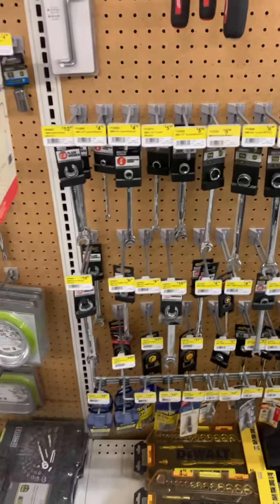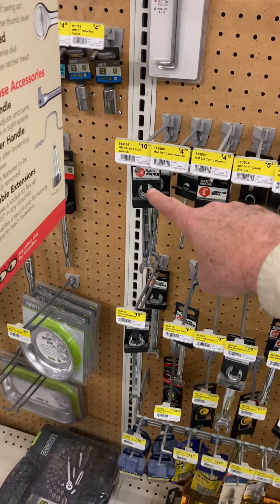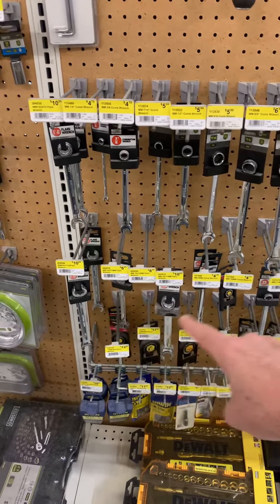Here's the problem: we have a flare wrench on top of another flare wrench, and then the other flare wrenches. They should be in a line, not in an L.